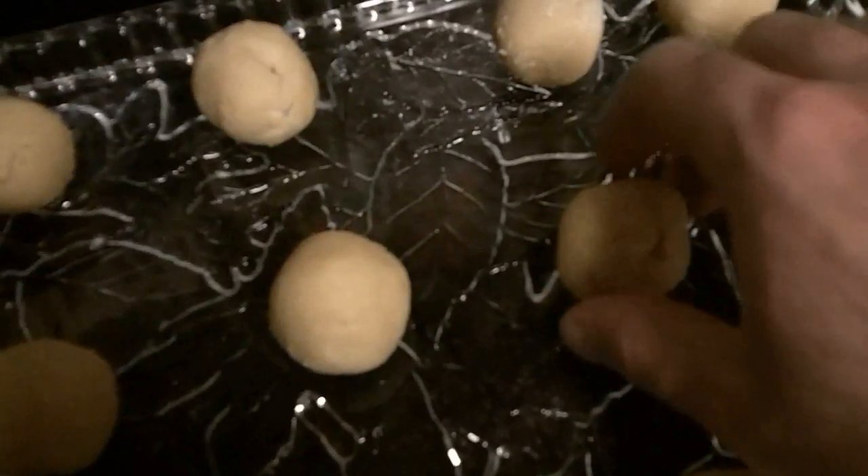Once those cookies are done cooling down, you want to take them, go ahead and dip them in that egg white mixture first, and then roll them in your almonds — get them nicely coated — and set them on a cookie sheet.